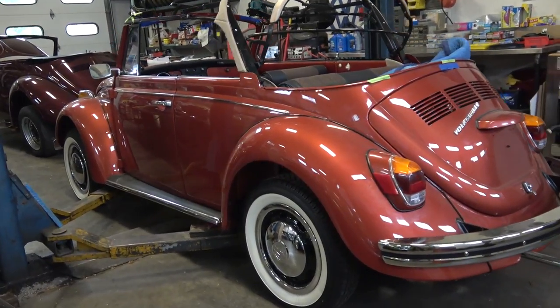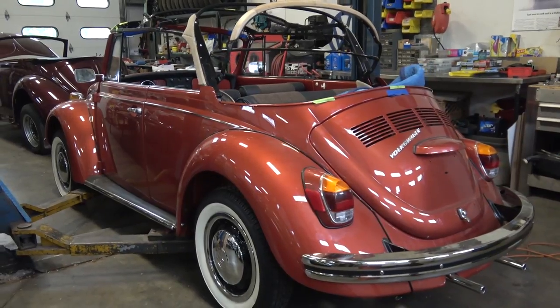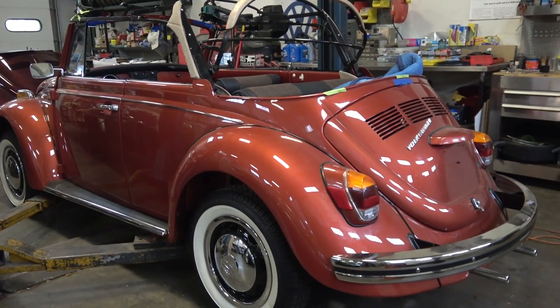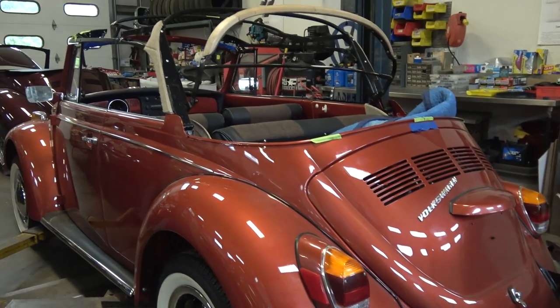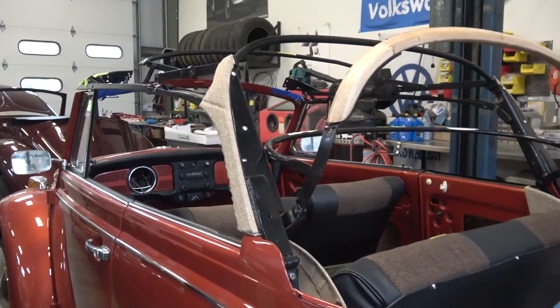Hey guys, Chris again from classicvwbugs.com. In this video we are continuing onward with our 1970 project beetle convertible. As you can see here, we are assembling the body, putting the accessories on — fender beads, bumpers, tail lights, things like that. The top is my first time attempting to do a convertible top.